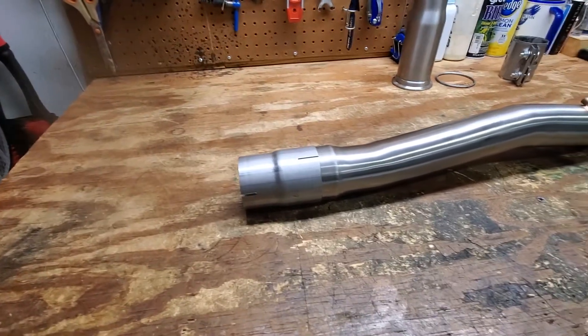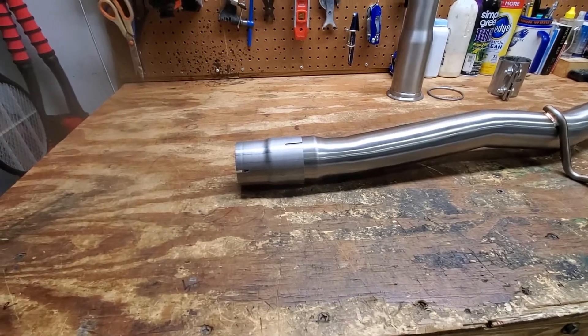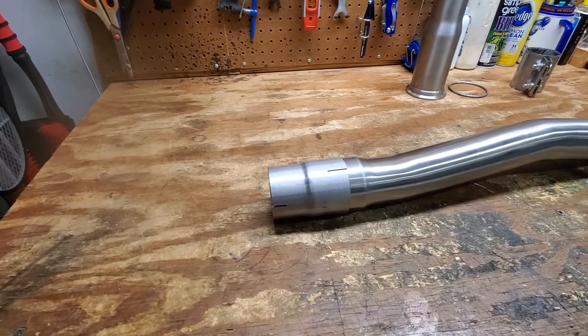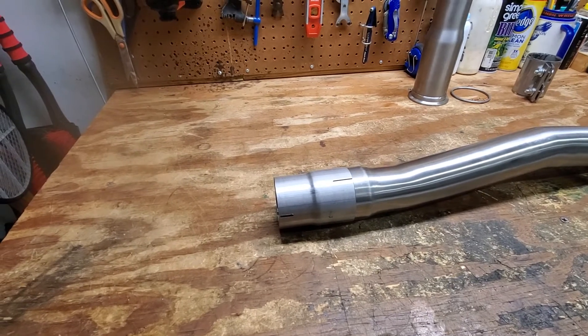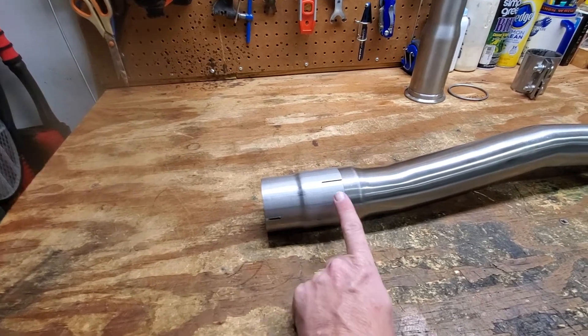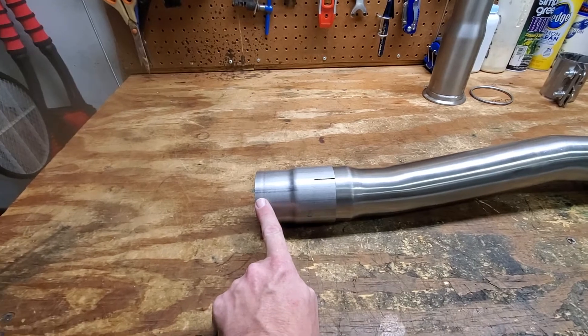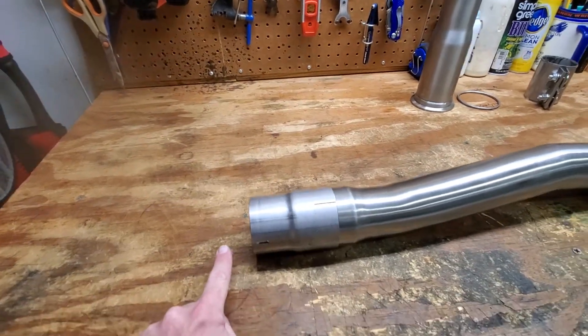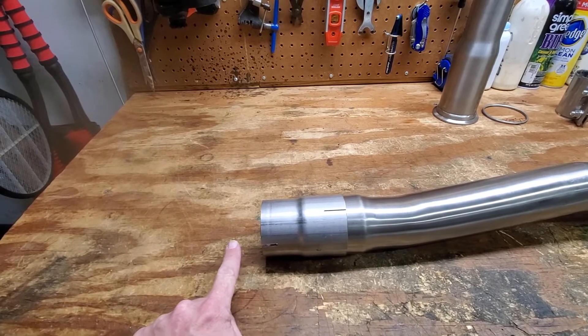Based on reaching out to a few people online, I was able to locate a solution by having it made by 42 Draft Designs — they just custom made it. I told them exactly what I needed and they made it. It's an inner diameter 70 to 65, so it fits over this end and it'll fit over the stock exhaust. This ought to bolt right up.